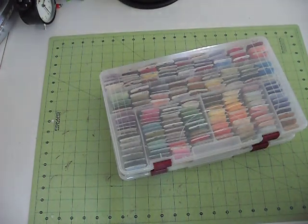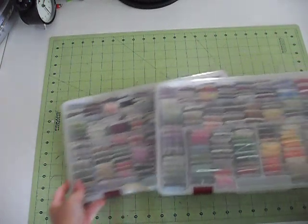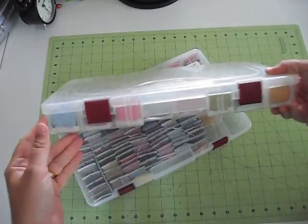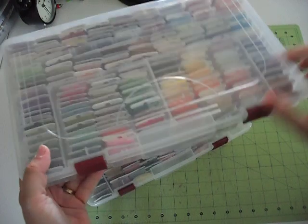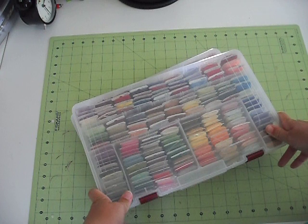Hi, it's Tanya with Red Cardinal Crafts, and I just want to show you my cross-stitch floss storage. I just keep it in these containers. These are the Plano, P-L-A-N-O. I got these from the hardware store.